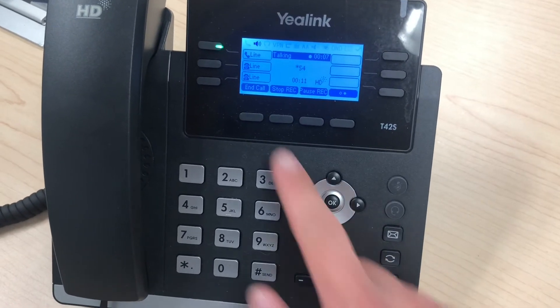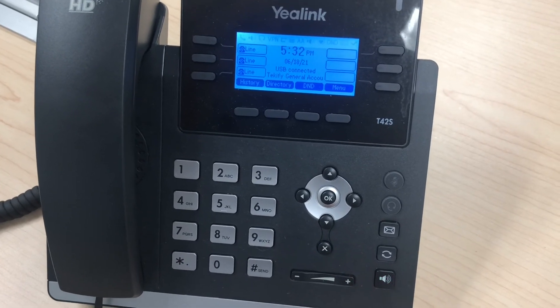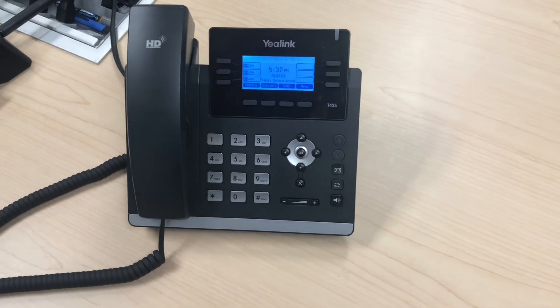When you're done, you can hang up or press stop recording and it will save that file. At that point you can pull out the USB stick, which has your sound file on it, plug it into your computer, and play it right there.